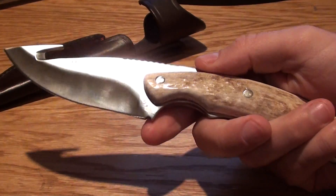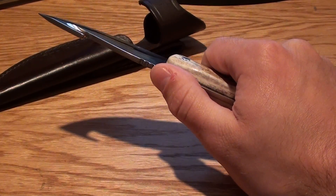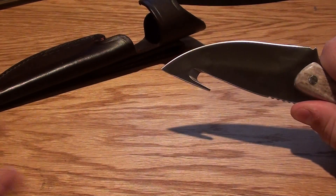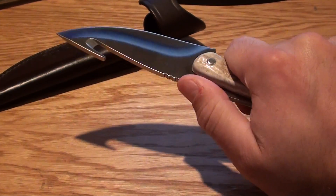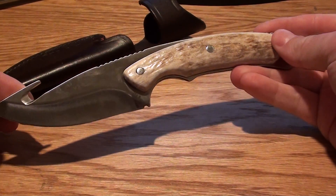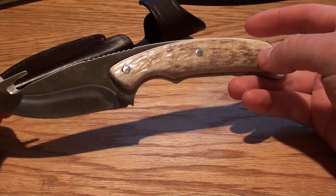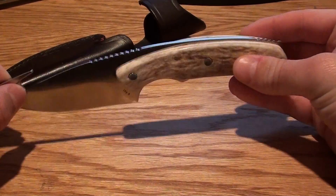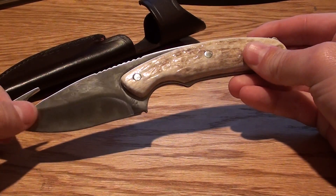This is a great knife for hunting, for skinning deer, gutting deer. You can just use that gut blade right there and just pull right along — it works really well. It could also be used as a small survival knife. They do make a few other models just like this that are a little bit different.